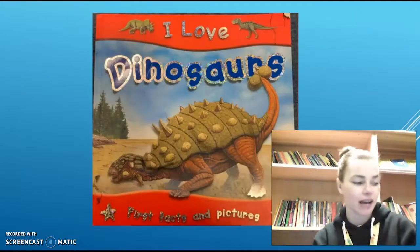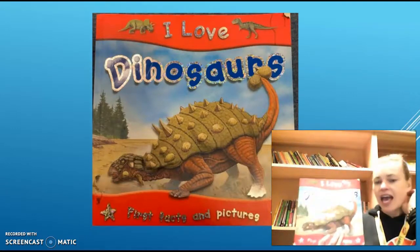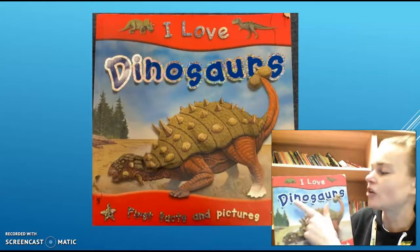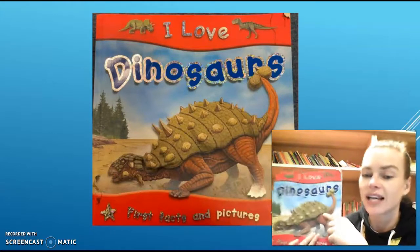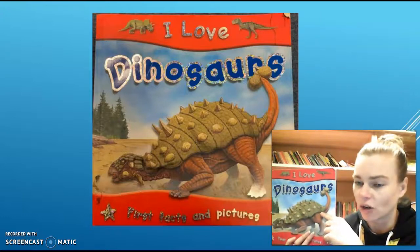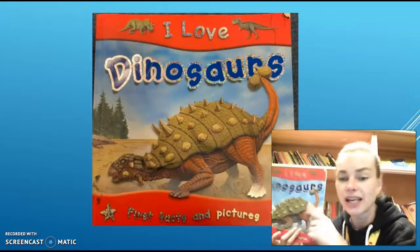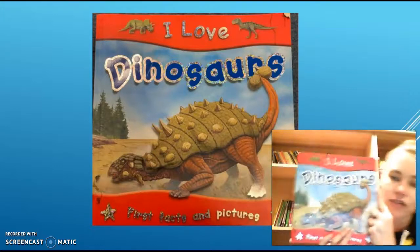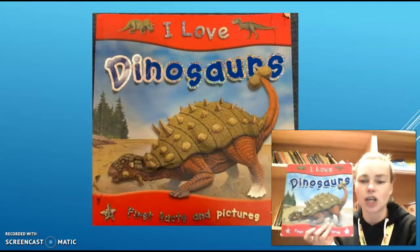This week we have been looking at this book, which is a non-fiction book and it's called I Love Dinosaurs. So far this week we have found out about a Stegosaurus, a Triceratops, and an Ornithomimus, which is really not easy to say. So we're just going to remind ourselves of those three dinosaurs — I'm just going to read those three pages through to you again.